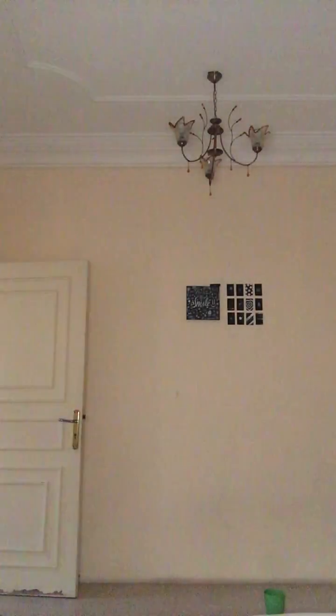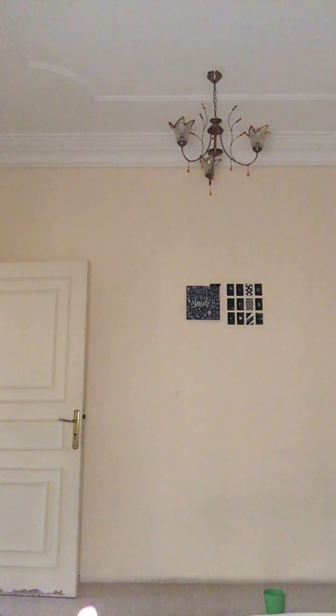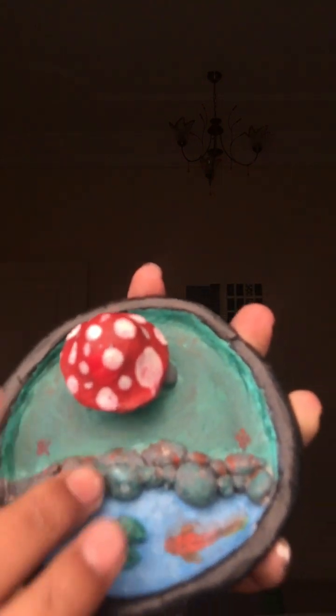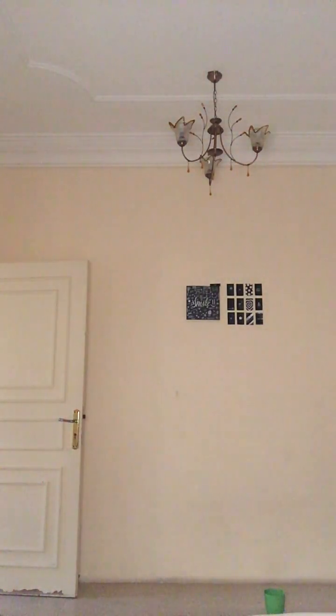The first one I'll show is my sister's. She made this mushroom, this fish, and this leaf — it's so good. And the rocks and the mushrooms — you can see the bottom part, it's so good.